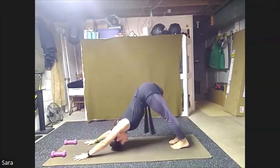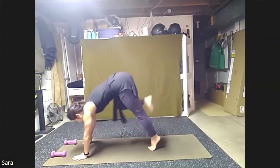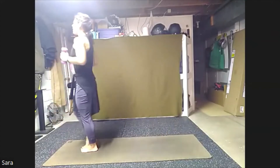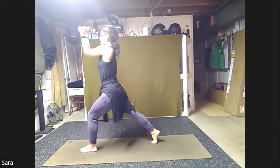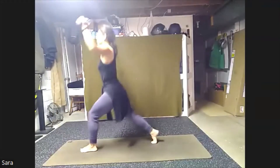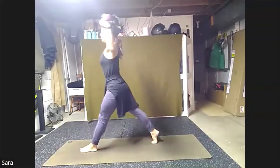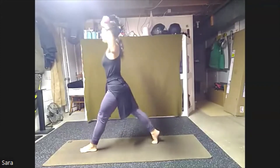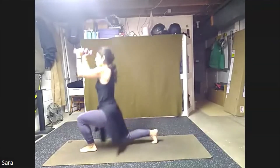Press right back into down dog. From here we're going to bring those feet up to our hands, taking our fold. Finding our weights, come right up to stand. Stepping our right foot back, same thing. Goal post the arms, they're going to draw in and open. You can start to tap your knee. Press up. Here for eight, seven, six, five, four, three, two, one.